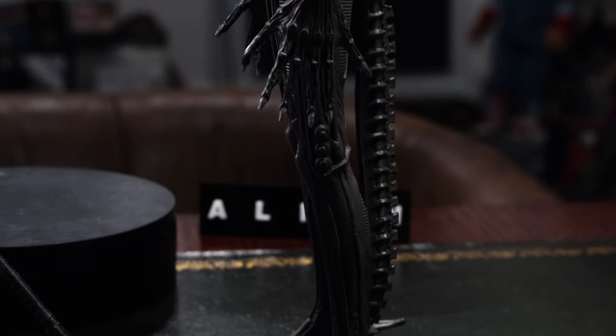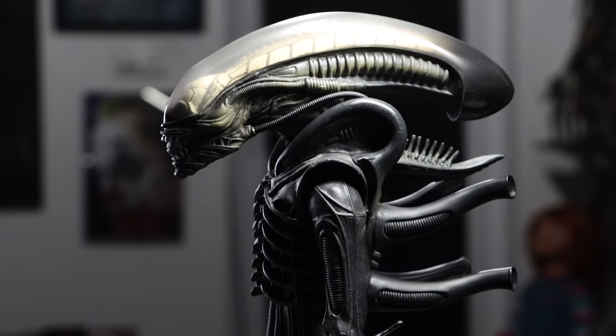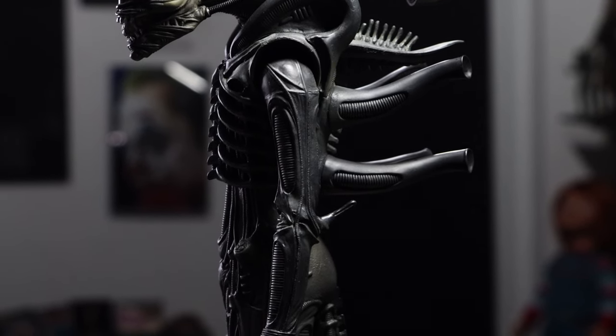It looks really nice — this was a bit of a fluke. I was just taking him off the base and moving the lights around and looked at it and thought, that looks really nice, the way the light's hitting it. I'll show it to you like this just to get it in the video. It's just beautiful.